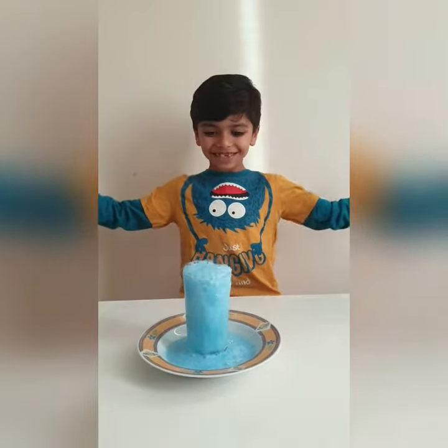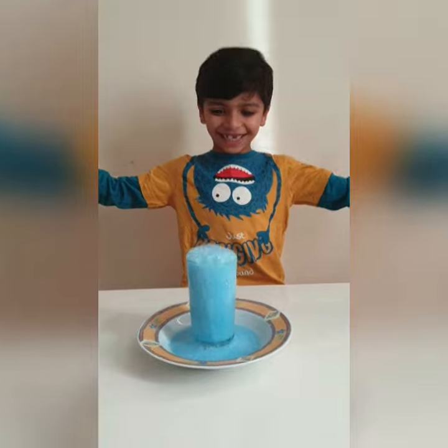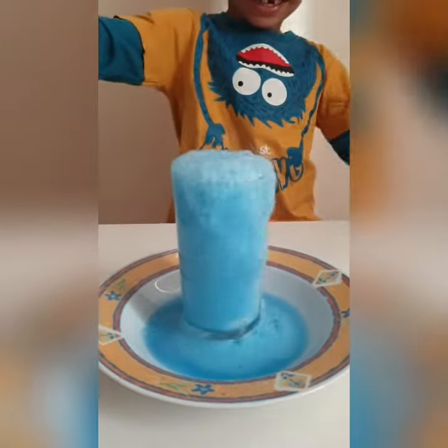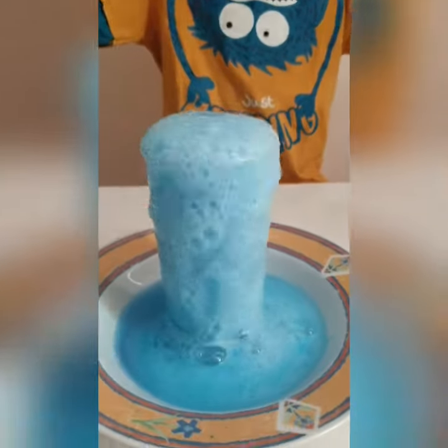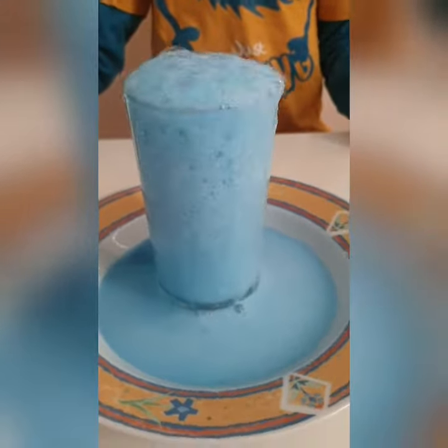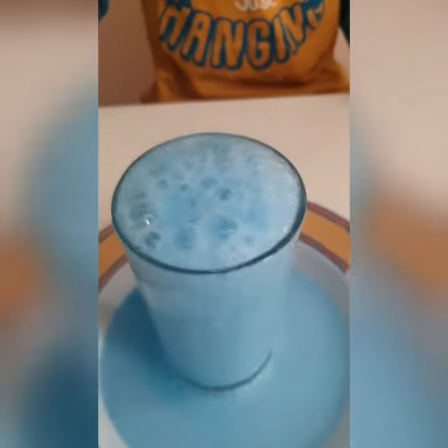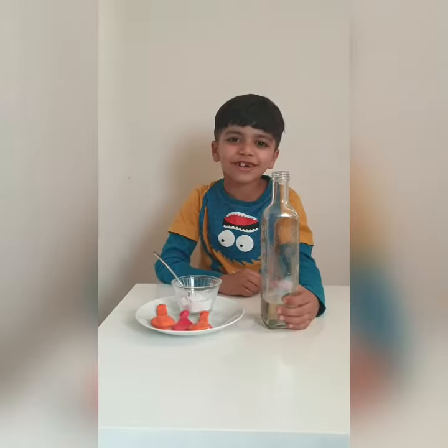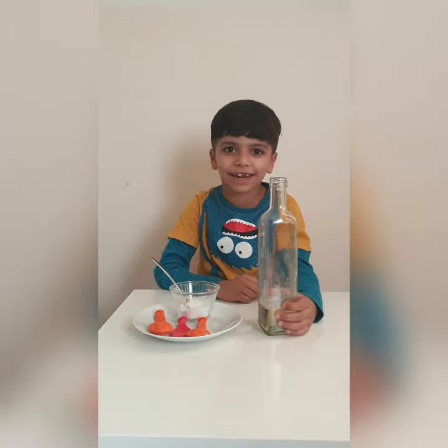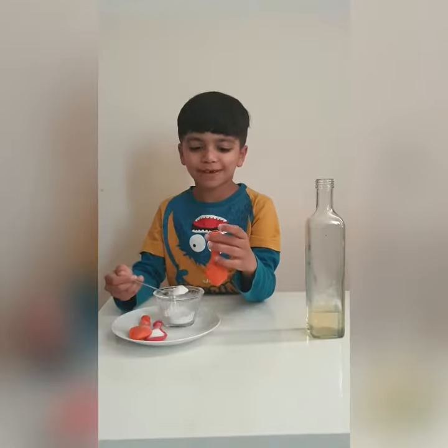Wow, it's amazing. Now we are going to float balloons with baking soda and vinegar. Let's put baking soda in the balloon.